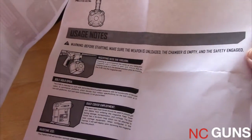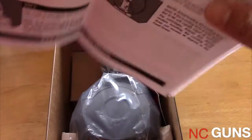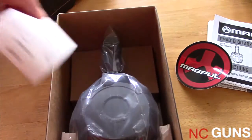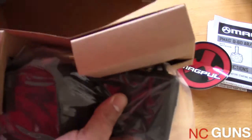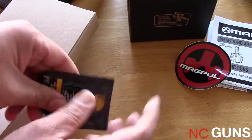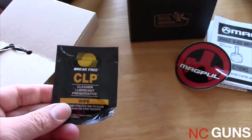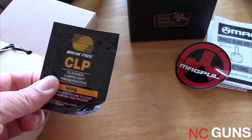It says to do maintenance around every 1,000 rounds. It also comes with a CLP cleaner lubricant — Break Free — and I recommend using these wipes to clean the interior of the magazine where the spring is after 1,000 rounds.